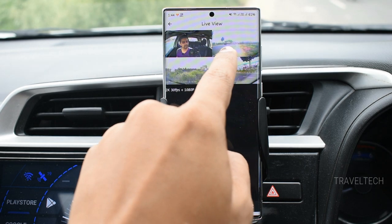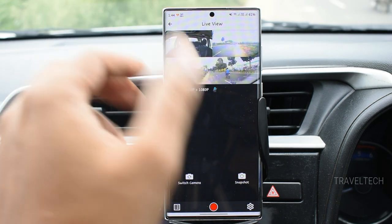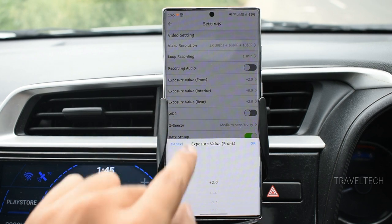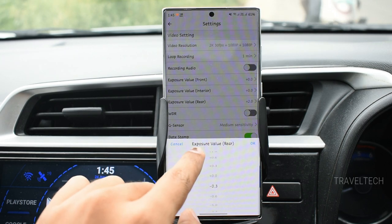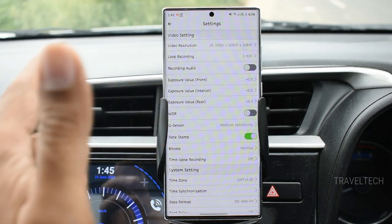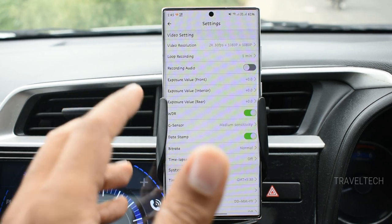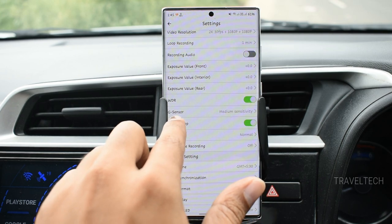After increasing the rear camera exposure to plus two, the rear camera brightness visibly increases. You can do this for the interior cam as well based on your preference. Setting exposure back to zero for both front and rear cameras resets them to default. The WDR (Wide Dynamic Range) option, when enabled, offers a higher ratio of color management and higher accuracy in color reproduction in the video.